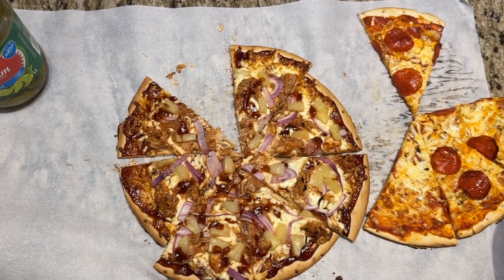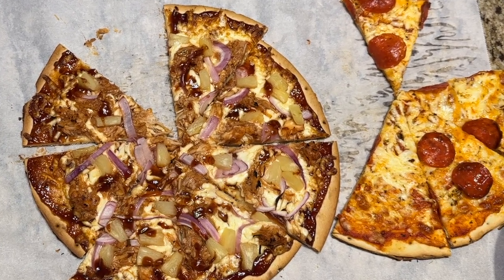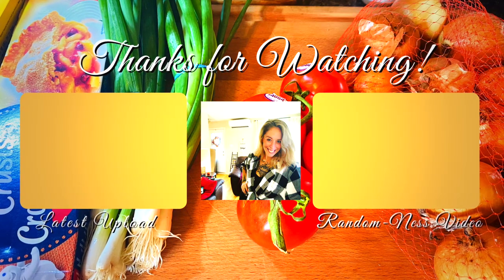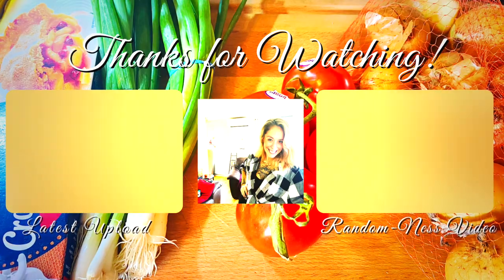You guys, I had so much fun preparing these meals this week and sharing them with you guys. I hope it inspires you to cook a little bit for your family this week, eat at home, do all those fun things. I love you guys so stinking much, and I'll see you in my next video. Bye for now.